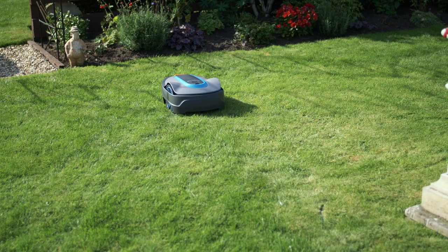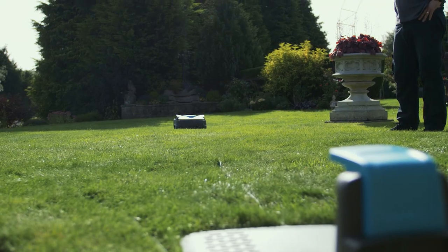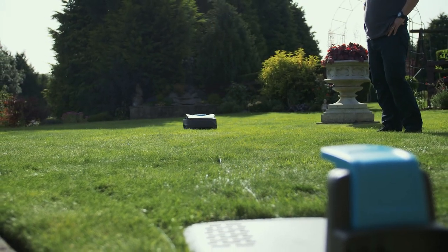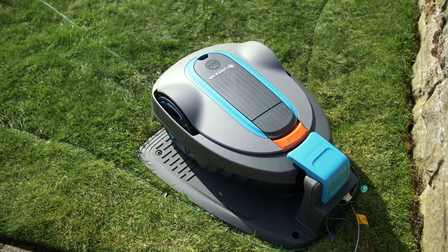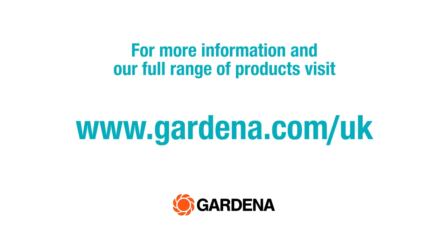The final task, once your lawnmower is calibrated and has started cutting, is to take it out of the charging station, place it a minimum of three metres along the guide wire, and ask it to park — it should park successfully. Your Gardena robotic lawnmower is now fully installed. For more information on this and other Gardena products, please visit Gardena.com/UK.